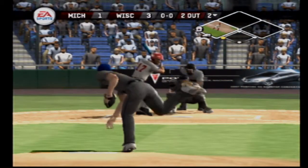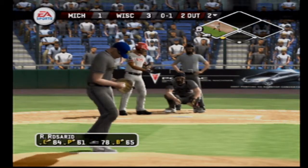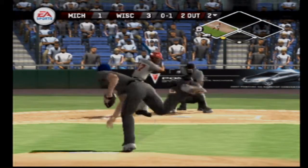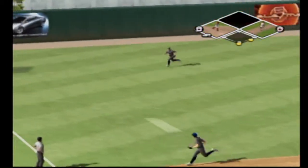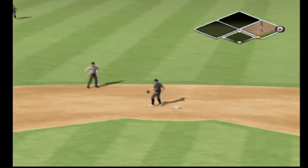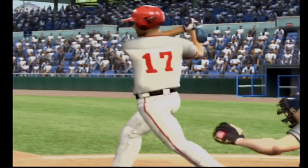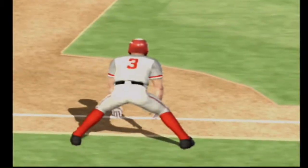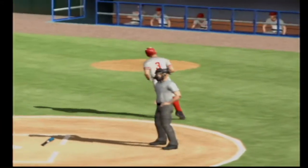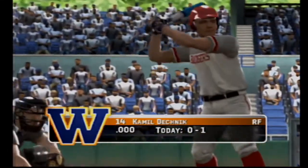Runner at third but two out right. Breaking ball catches the black on the outside. There's a fly ball and it will score a run. He's on with a single — great job of hitting right there in a tough spot, it's a big two-out RBI, that's how you win ball games. Number 17 is on with an RBI base hit, it's four to one.